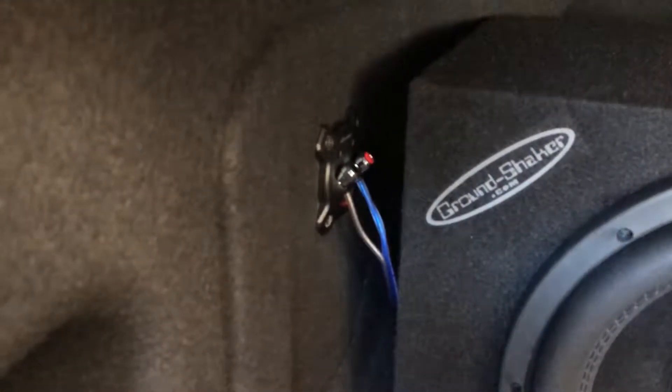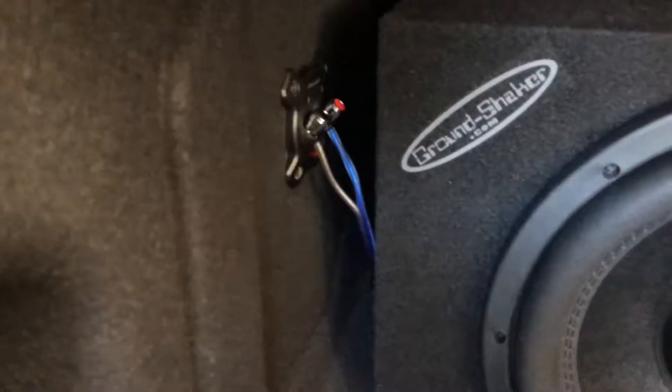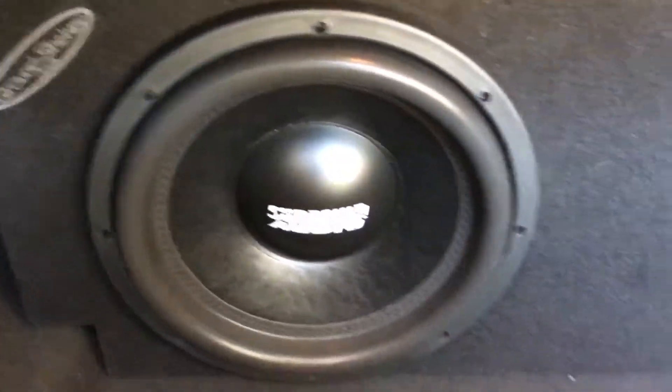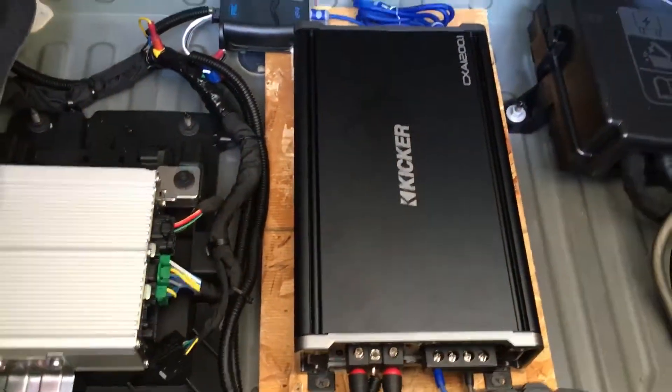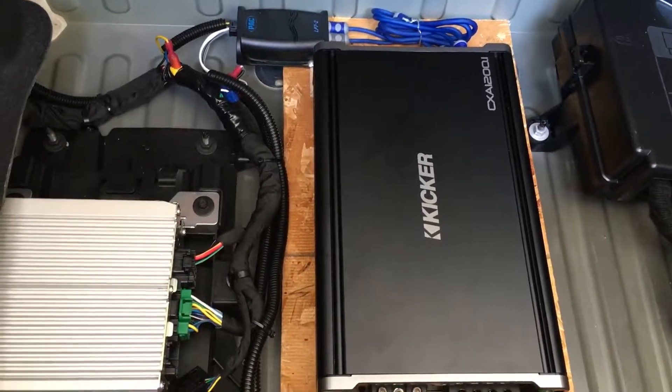I ran a junction right here so if I go on a long trip I can take the box off if I need to without tampering with anything else — just quick disconnects. I ran the amp and everything up under here so you can't see anything. I ran with the Kicker CXA 1200.1.